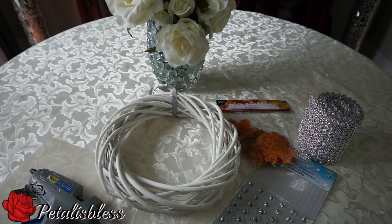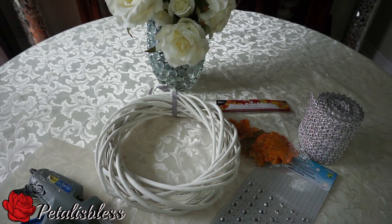Hi everyone, Petal is here. I'm coming on today to share with you guys a bling fall wreath that I would like to make. I like the wreaths they have but me, I like my bling — everything for me has to have bling. So I'm gonna make my own kind of wreath and I'll be adding the bling. Let's get into what we're gonna use to make my wreath.